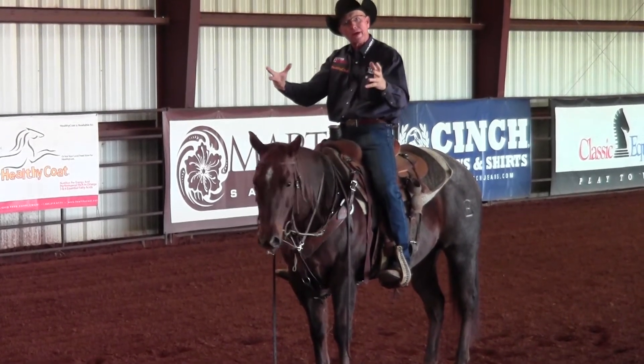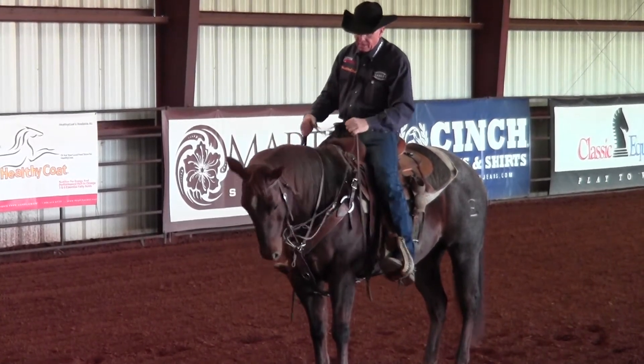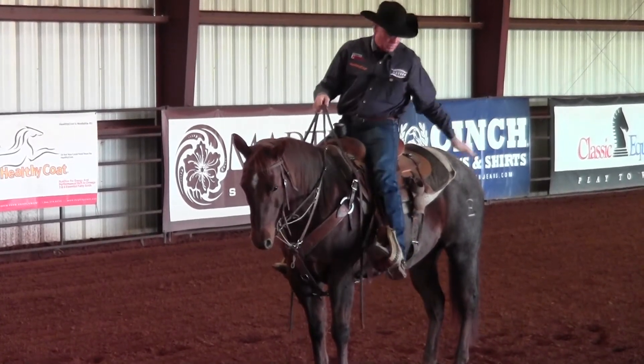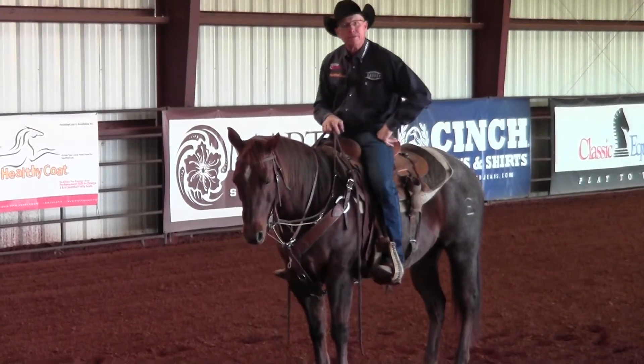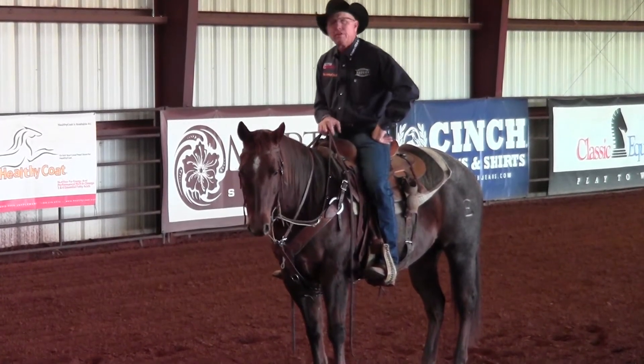...what that does too is round this horse's back. And when you round your horse's back, automatically when you go to do a maneuver, that hind leg is going to come up underneath them.